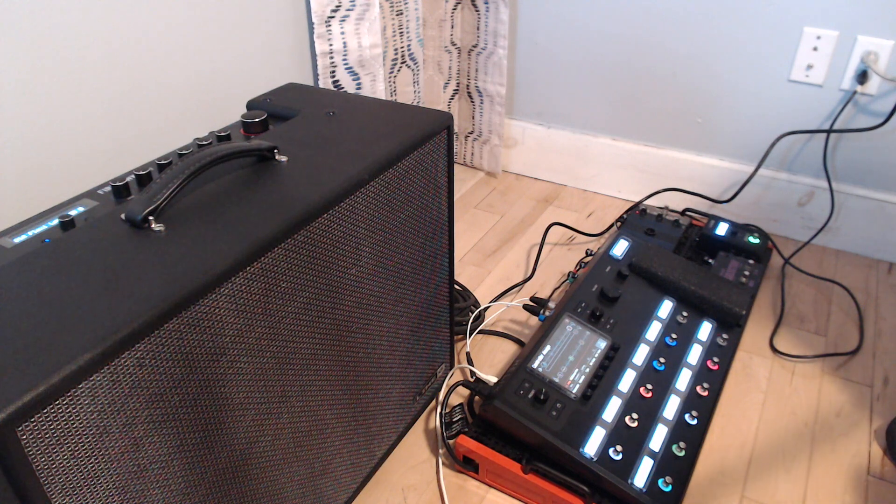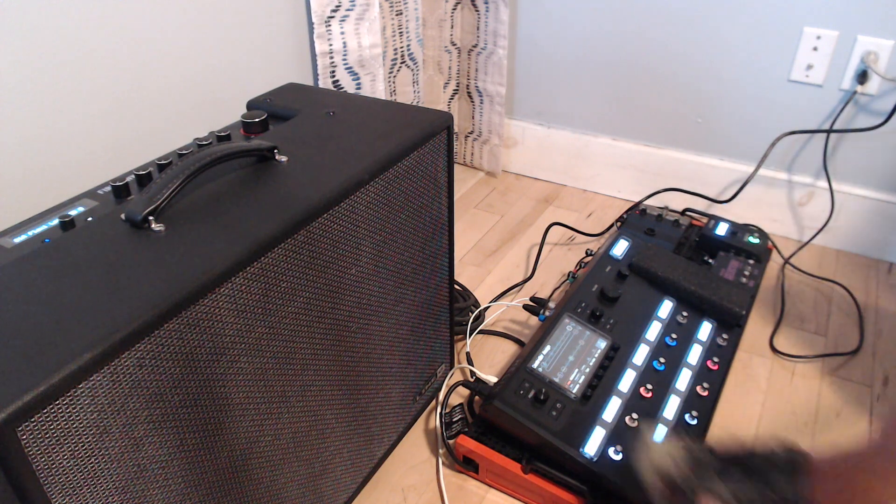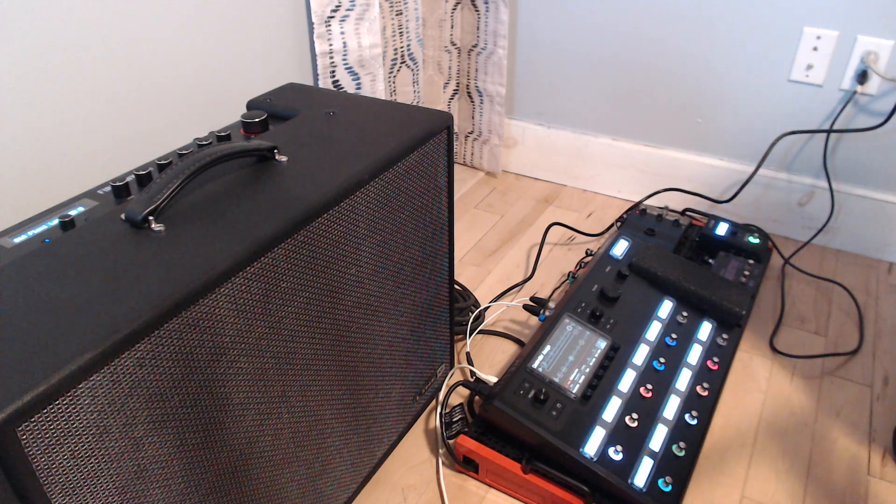It's got a nice classic Fender spank to it — really good for country guys, nice little twang. That's going to be used for anything I need cleanish. If I need to go any cleaner I just turn my volume knob down on the guitar. Now if I need more grit to that Fender amp I step on the Fender gain switch, which gives more gain from the amp model itself.